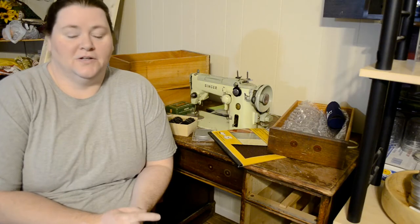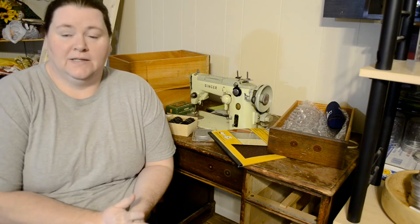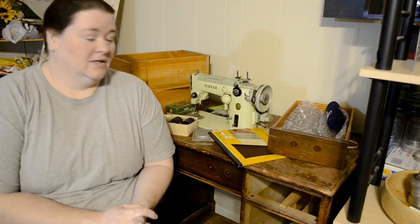Hey everyone, welcome back to the studio. As promised, I said we'd start working on the 319W by Singer, and so we're going to do that today. We're going to start on some of the projects that are going to be required for rebuilding this thing. We're going to rebuild the cabinet, redo the machine, get it up and running, and hopefully use it for future projects. So let's get started.